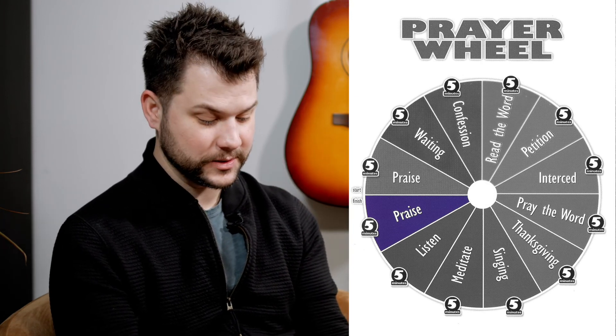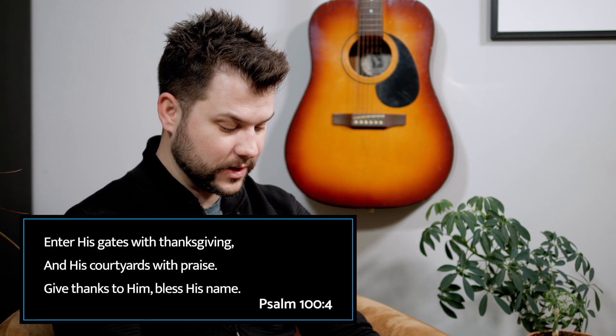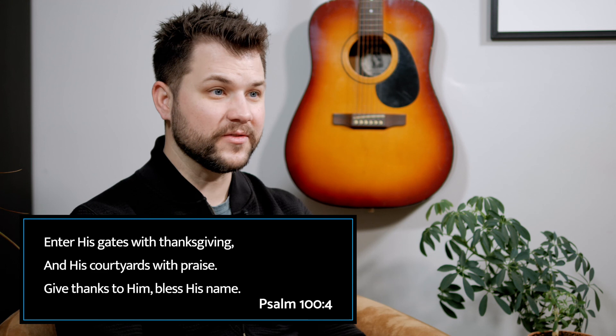For the last five minutes, we're going to spend time praising God once again. We started this way and we're going to end this way. So we're going to praise God for the time that we've had with Him, the time we've been able to spend doing this, and the impressions He has put on our heart in the last hour. This is praising God for who He is — His nature. Psalm 100 verse 4 says, 'Enter His gates with thanksgiving and His courtyards with praise. Give thanks to Him and bless His name.' Do that for the final five minutes and you just spent an hour praying.